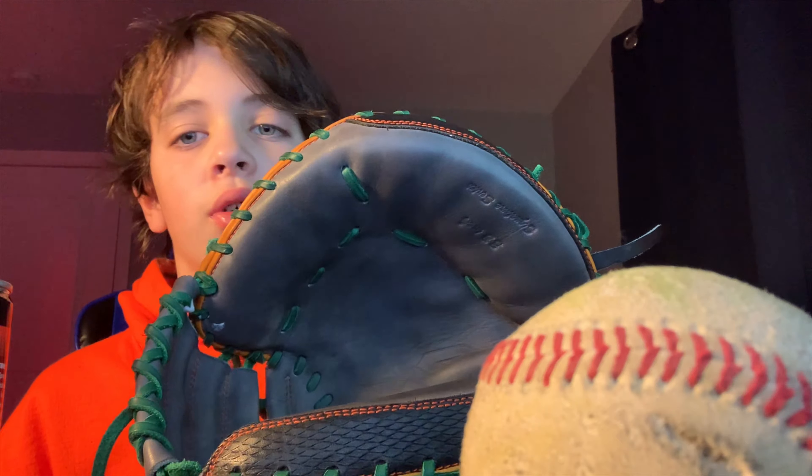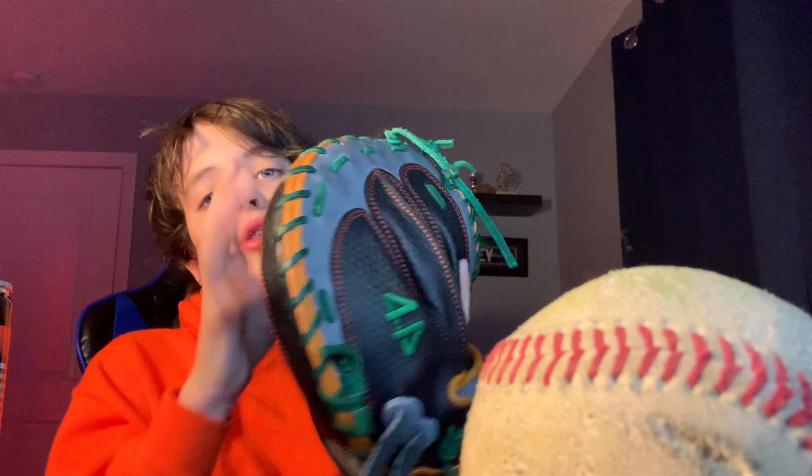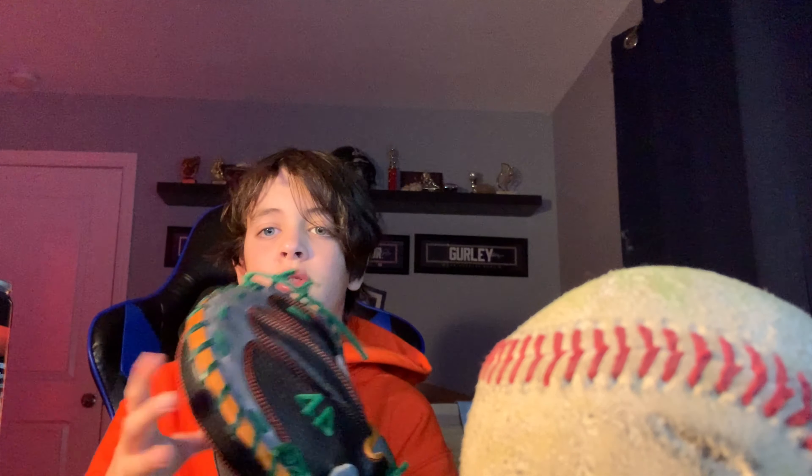It came with a crease, which is kind of annoying, but there's really nothing I can do about it. It doesn't affect me though. And yeah, that's the glove update for my 44 Pro catcher's mitt.